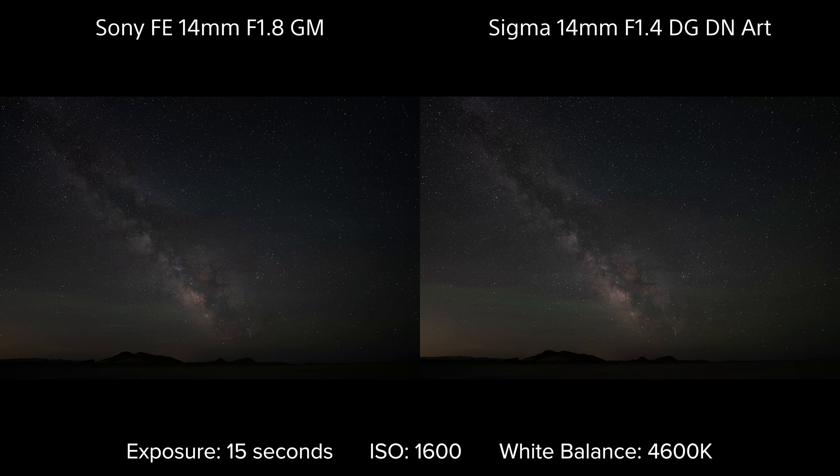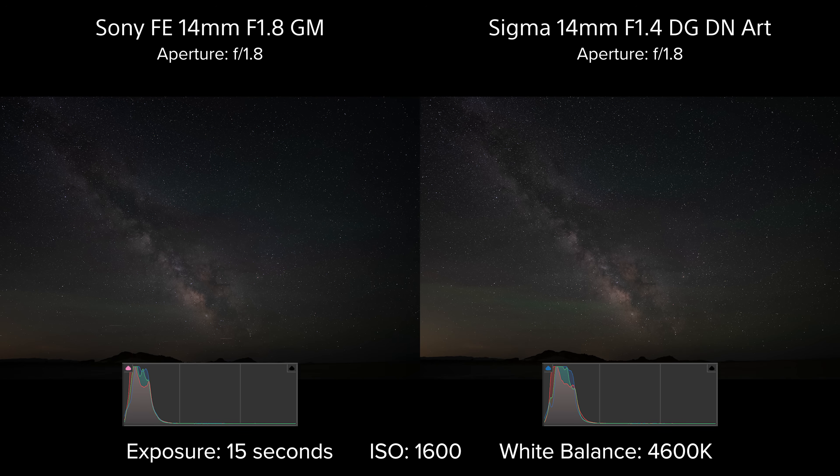To start, I set both lenses to the maximum aperture of the Sony lens at f/1.8. Unexpectedly, even with matched settings, the Sigma appears slightly brighter, and the histogram does confirm that. To be clear, both are doing a fantastic job of capturing sharp detail and true color, but the key to astrophotography is always in the subtle details, and typically brighter is better.